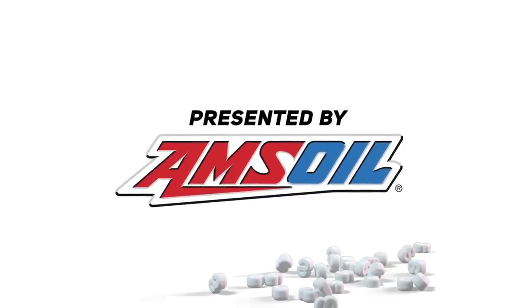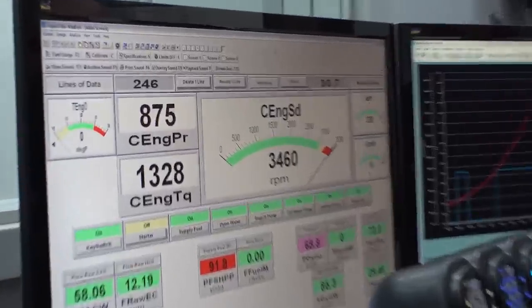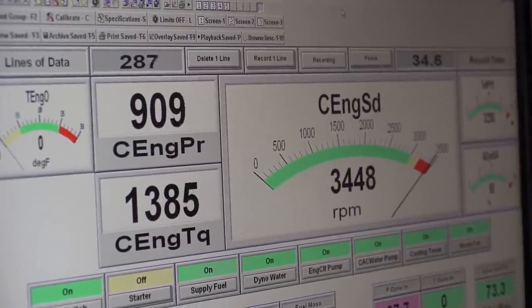Most of you have probably seen our Killing a Duramax series. In the last episode, you'll recall we made 912 horsepower by freeing up the intake and exhaust. I just saw 912 horsepower! Holy sh**!